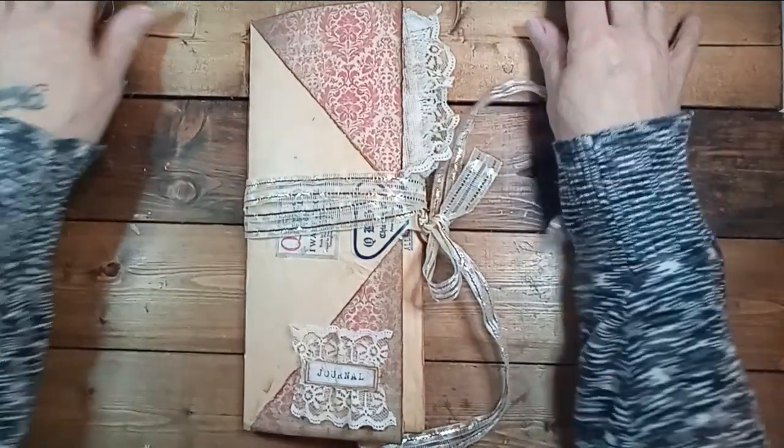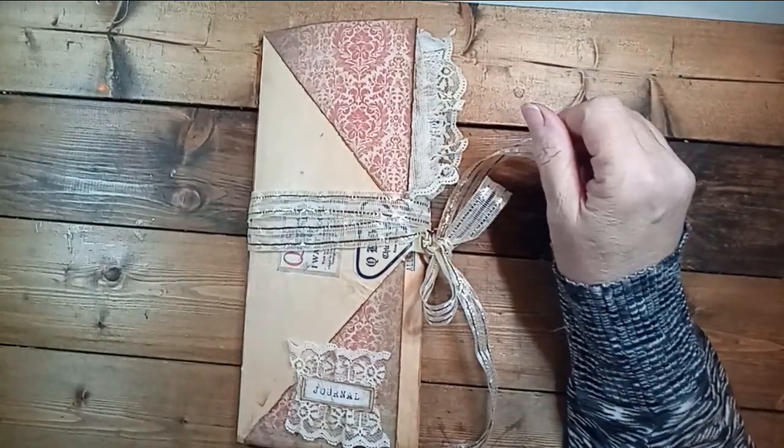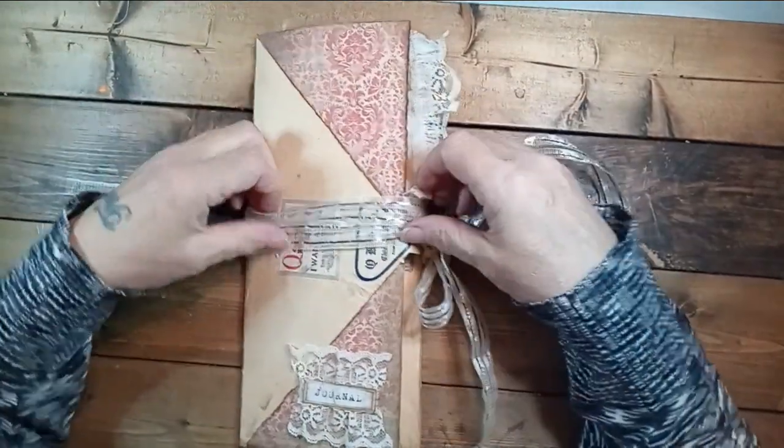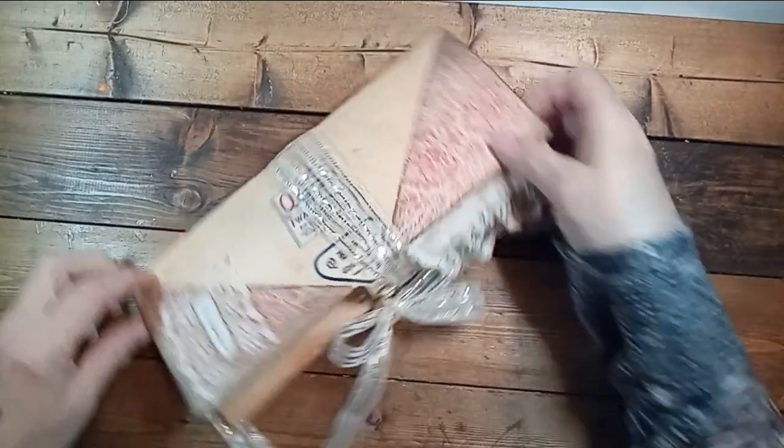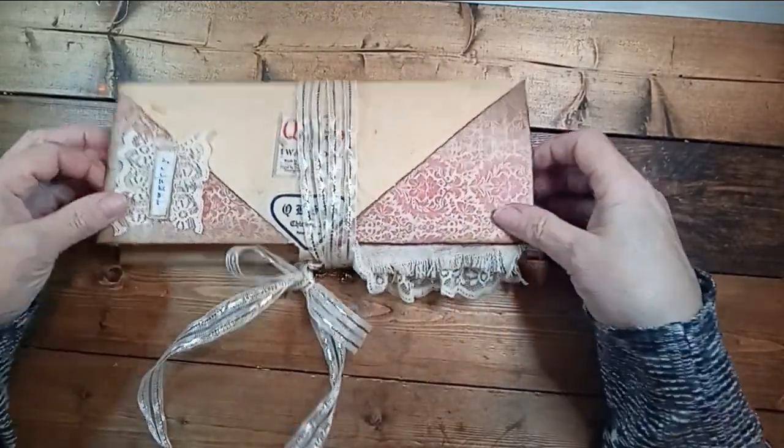Hi guys. My folio is done — the piano roll folio that I started a couple of days ago. I worked a few hours today on it and got it all together, ready to go.